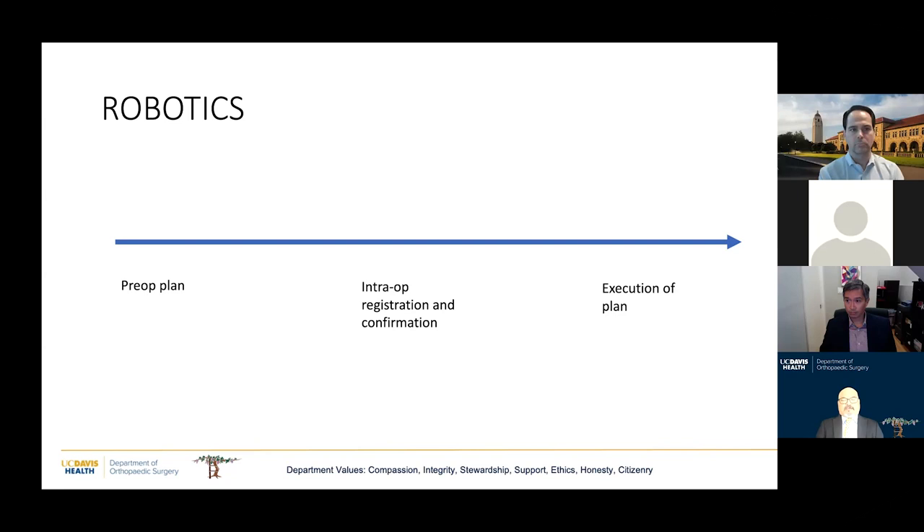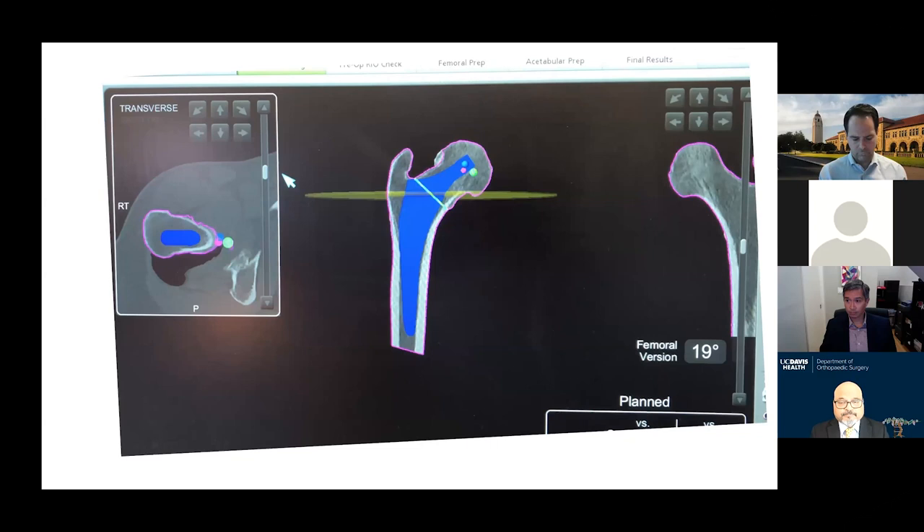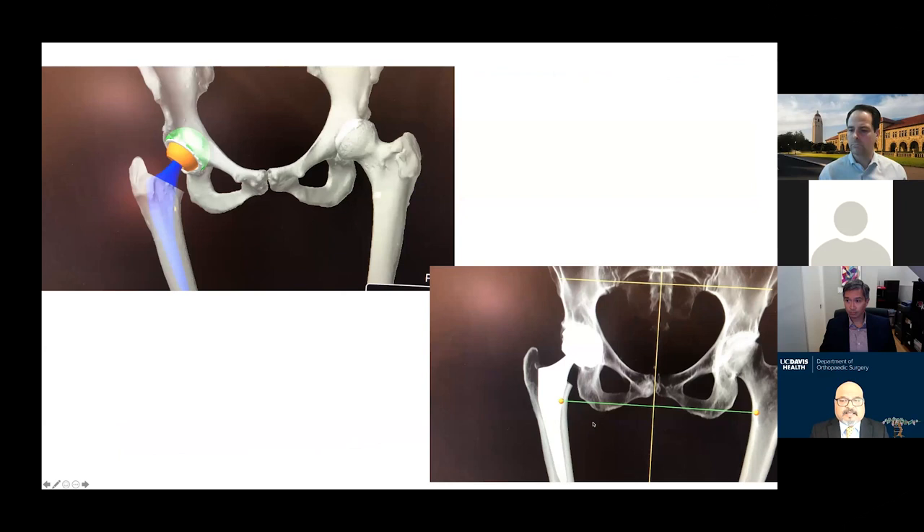The promise of robotics is this process: you do a preoperative plan, validate and check the integrity of that plan during surgery, and then execute it with the robot precisely. That's the philosophy behind why robots may become the established technique in the future. You can choose implant position preoperatively on CT or plain images, position the femoral stem, check for leg length and offset, and some systems even allow you to see what the post-op x-ray may look like.